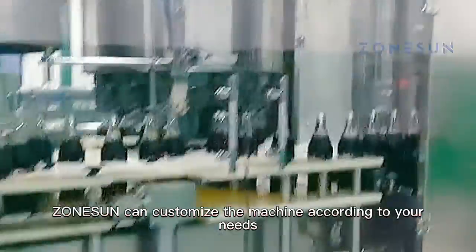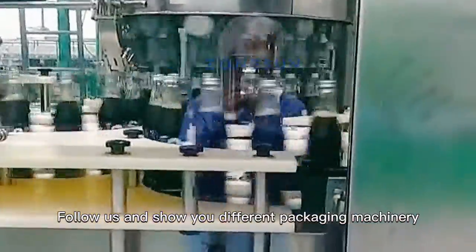Zonason can customize the machine according to your needs. Follow us and we'll show you different packaging machinery.